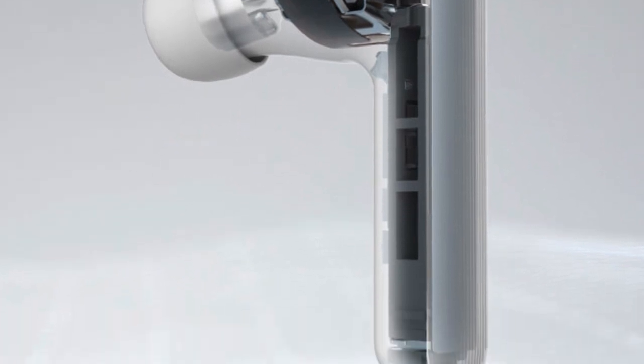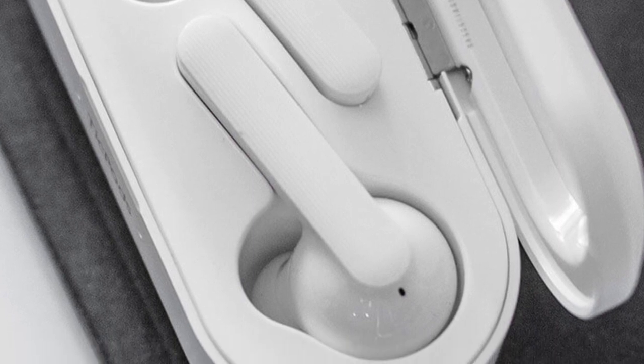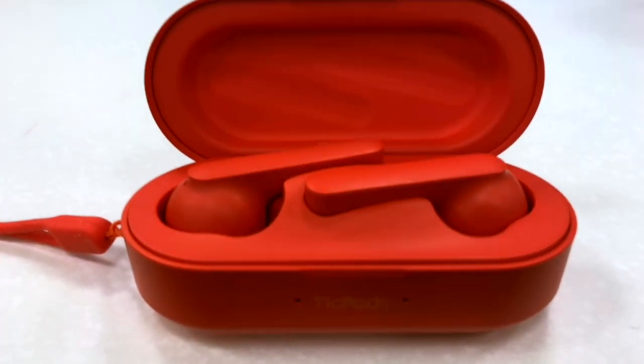The TicPods Free is an applaudable first attempt by a company not known for making headphones, let alone truly wireless earbuds. They had the courage to compete with Apple AirPods, and they almost nailed it on their first try. Looking ahead to a TicPods 2, I'd like to see stronger magnets inside the carrying case — there's a certain satisfaction hearing earbuds snap back with a louder click, and stronger magnets would make the product feel more premium. The carrying case itself also feels a little cheap and fragile, a bit too plasticky — it doesn't feel like a premium product worth a premium price.